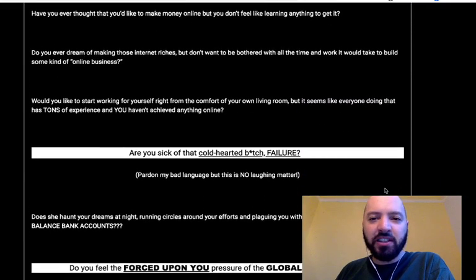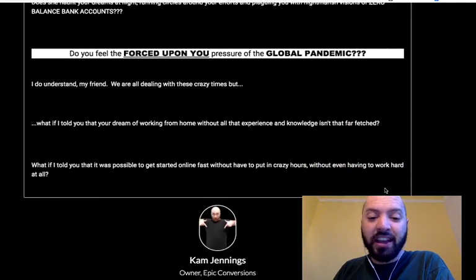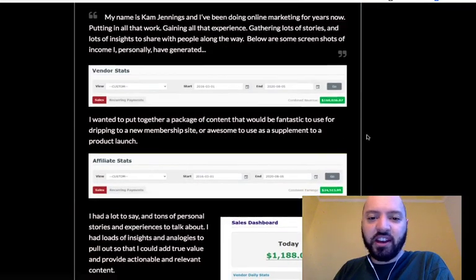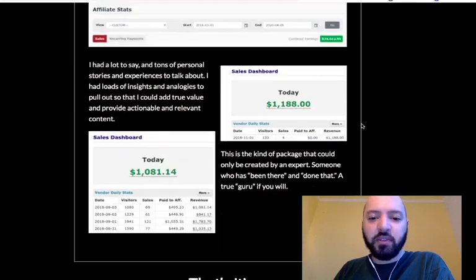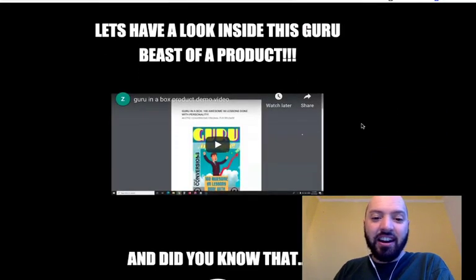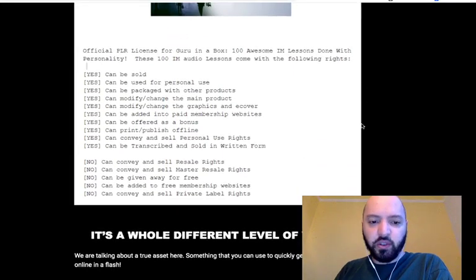There isn't really much more to show you, frankly, because the backend is really 100 files from a guy who's made $170,000 in the past few years from affiliate marketing, where he tells you his stories, his battle scars, and how he makes his money. He's giving this over to you for $12.97, for you to add to your own site or just listen to yourself.